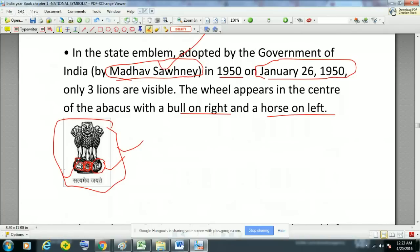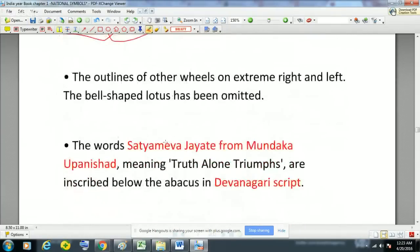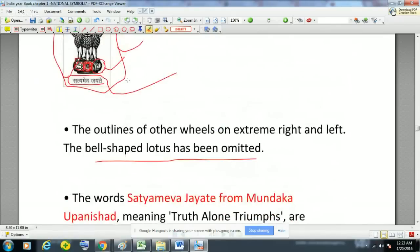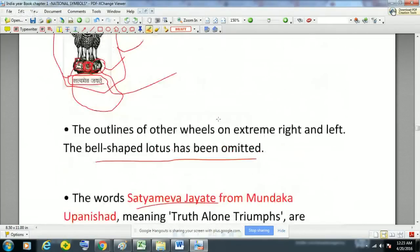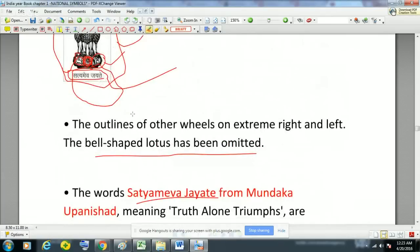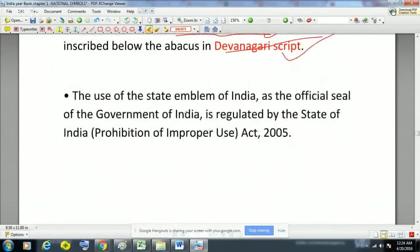There is a word written below the abacus: 'Satyameva Jayate', which has been taken from the Mundaka Upanishad, and it means 'truth always wins' or 'truth alone triumphs'. The outlines of the other wheels on the extreme right and left, and the bell-shaped lotus, have been omitted in the national emblem. The words 'Satyameva Jayate' are inscribed in Devanagari script below the abacus. The use of the state emblem of India as the official seal is regulated by the State Emblem of India (Prohibition of Improper Use) Act 2005.